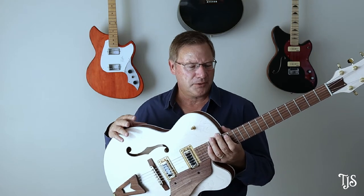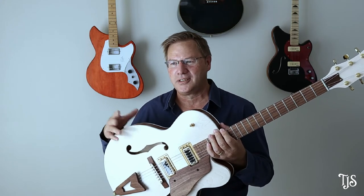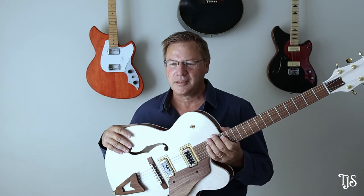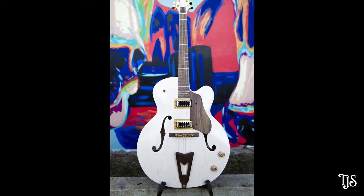I knew I wasn't going to be able to build an exact replica, not with my lack of experience and the lack of equipment and tools, so I thought I'd make it my own. As you can see, the guitar is not exactly the same as the White Falcon — it's got my own style to it.